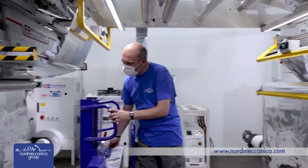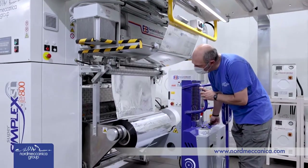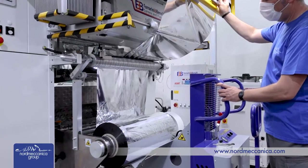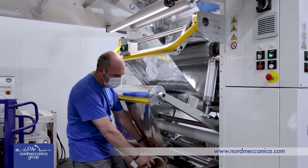The secondary unwinder usually hosts a heat-seal film, for instance PE. This material is laminated with the coated material in the lamination nip to generate the compound, and the substrate is finally delivered to the rewinder where the final roll is built.